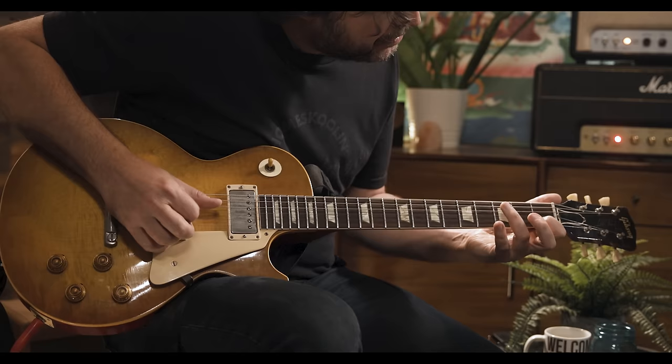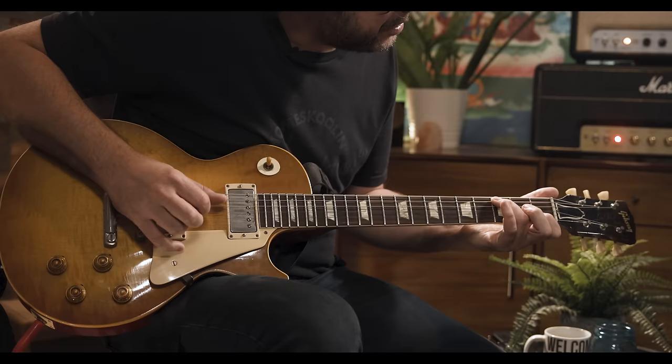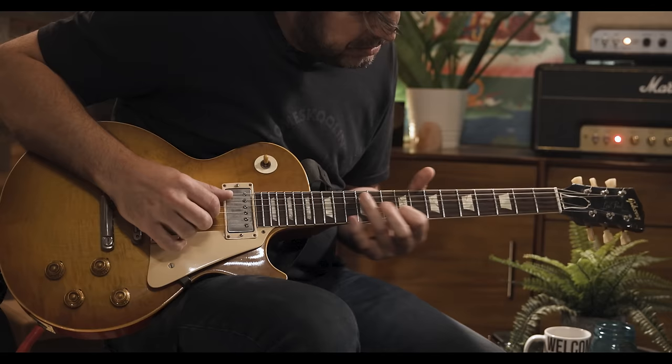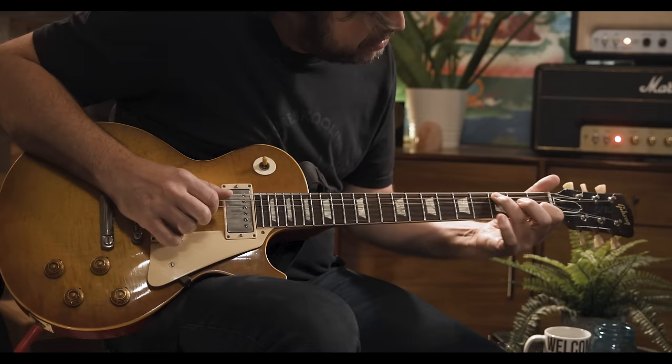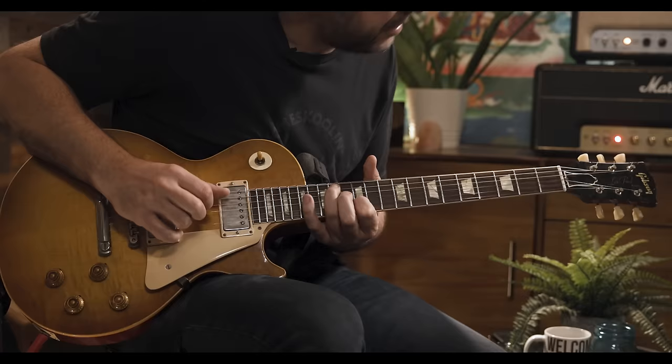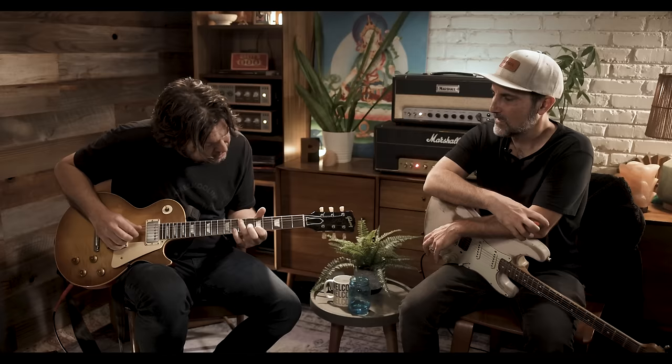I like to take a C — two octaves of a C — third fret of the A string, first fret of the B. Keep the G string open. Just start from there — it'll just leave you somewhere, Tom. Try that. Dude, that's amazing.